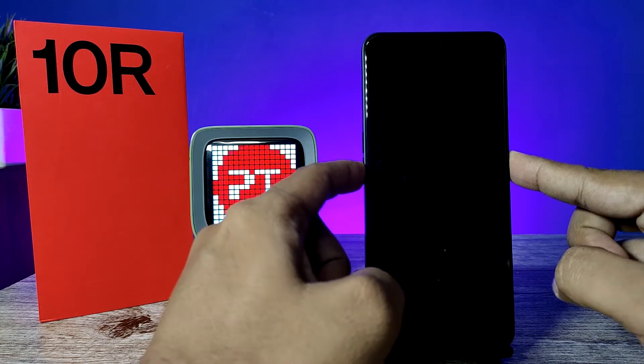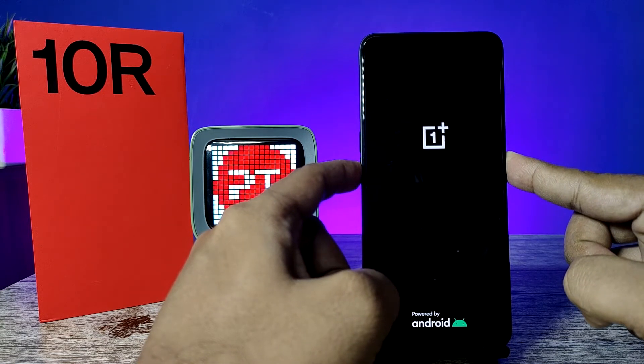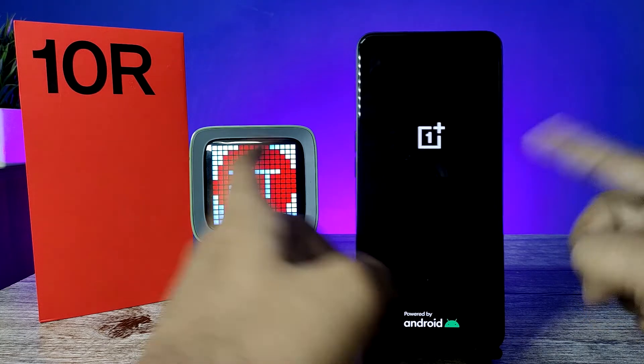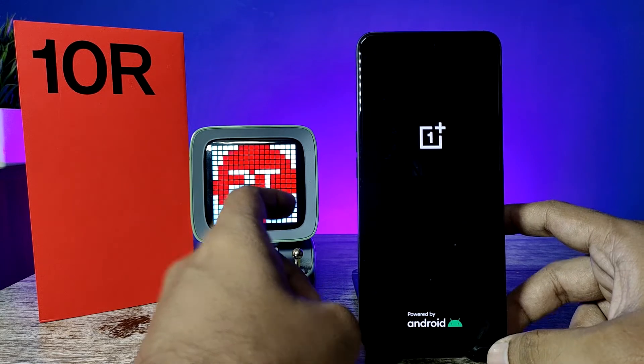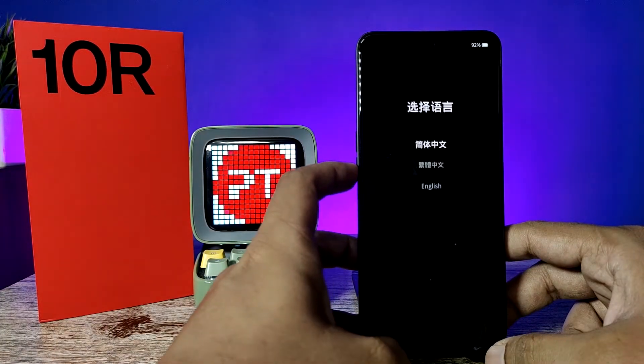Press and hold the volume down and power key for a few seconds, then you can release. It will enter into recovery mode. Now use the volume down key to navigate.